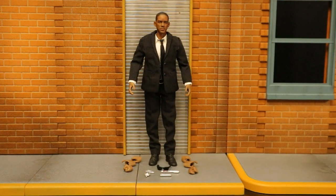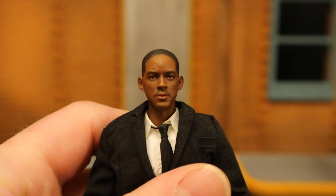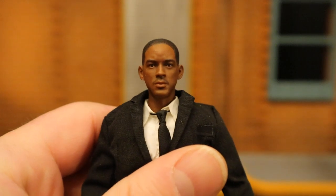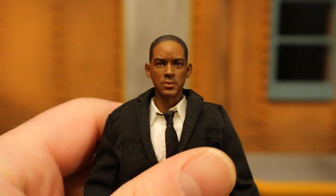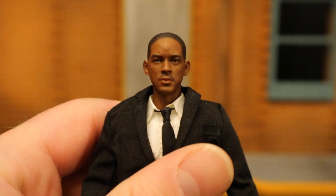Now let's look at Agent J. He comes with a total of eight hands, two alien devices, sunglasses, and two of the amnesia pens. The likeness is pretty freaking good — the hairline maybe is a little too far back, but the forehead, eyes, nose, and lips all look like Will Smith. The tie keeps going to the side but you can easily push that.